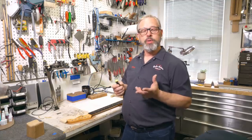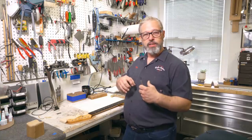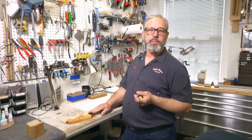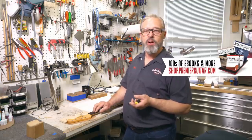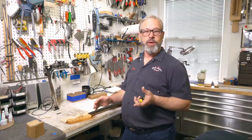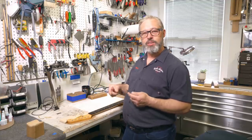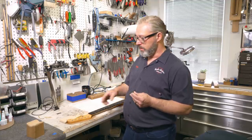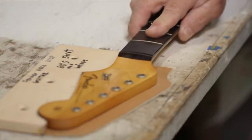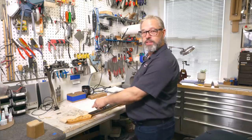One thing that we do a lot when we take frets out is we heat them up so that it makes the wood contract and then it's easier to pull them out. In this method, I do not heat up the frets, because if there's anything causing adhesion in the fret slot, heating might reflow it and then it'll harden again before I get the fret out of the side. So I just try to knock these out dry. I have these little jigs here where I've got the neck safely snugged in so that I can knock the frets out of the side.